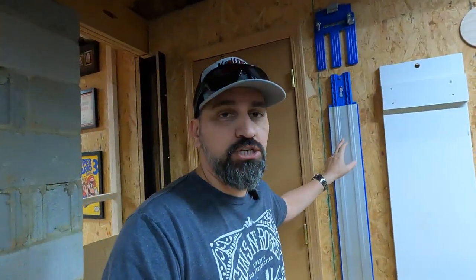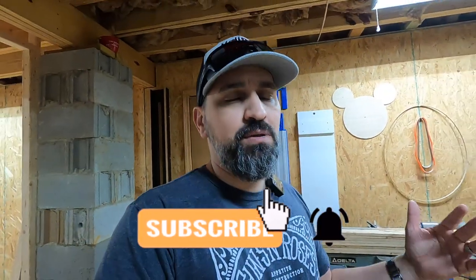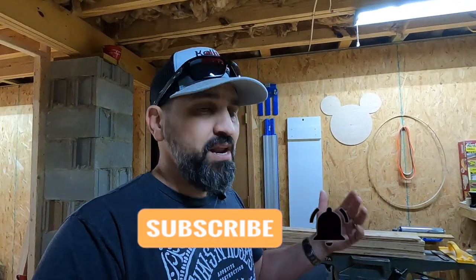I didn't really intentionally lie to you, but I gave you some information that, after I posted the video, kind of sucked. I had purchased this right here — this is my Craig Jig track saw — and I put it together. I'm not going to take down the video because it kind of shows you how to set that thing up. But what I misinformed was the saw, the skill saw.